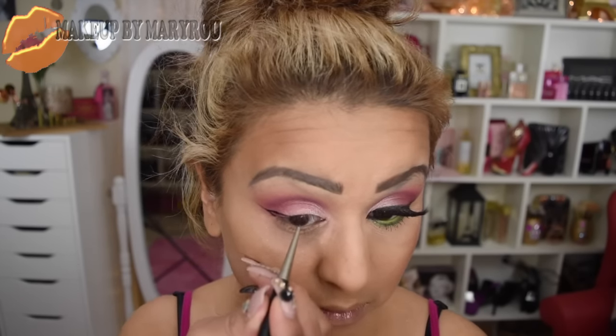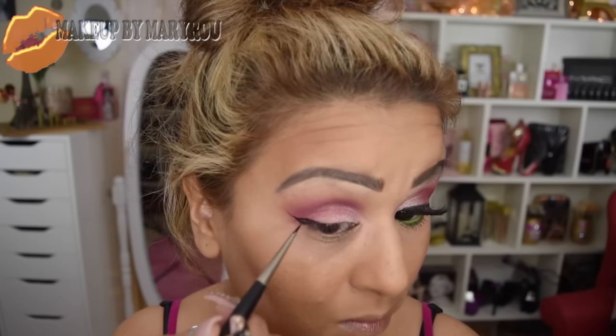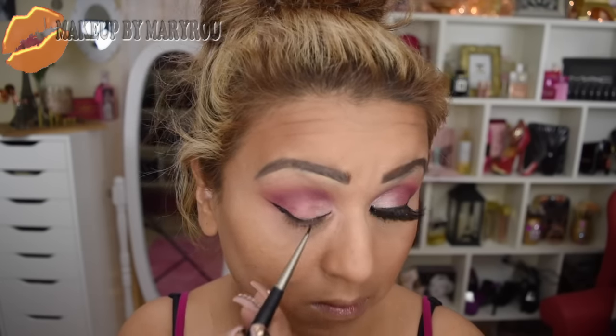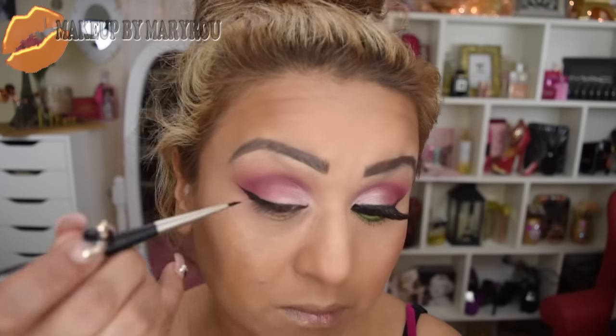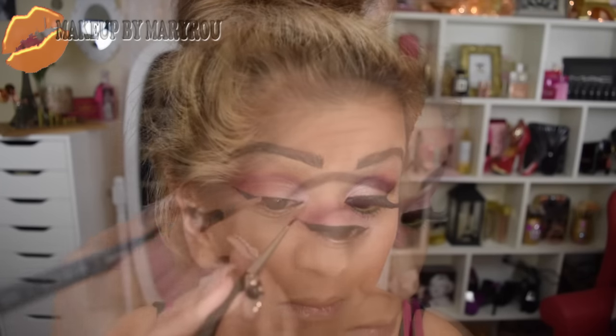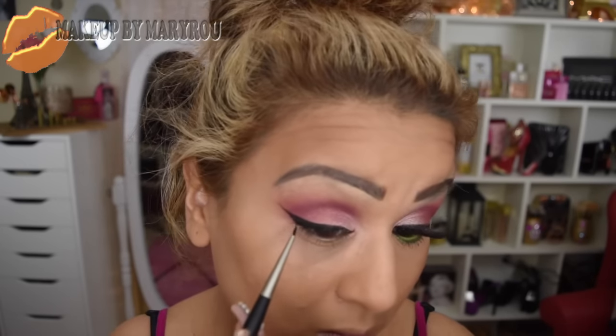Voy a proceder a hacer mi delineado. Estoy utilizando mi delineador en gel de Kegel Javide. Ya saben que este delineador me encanta chicas, porque es muy fácil de trabajar, se desliza suavemente y aparte es un negro súper mate. Mi delineado como siempre ya saben es dramático, ya que me encantan mucho los delineados dramáticos.